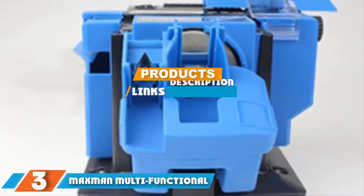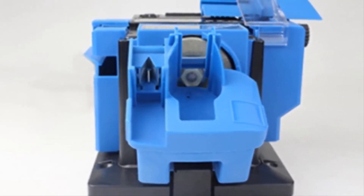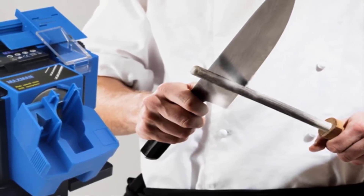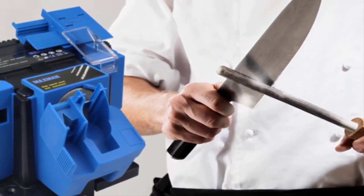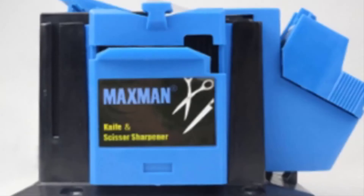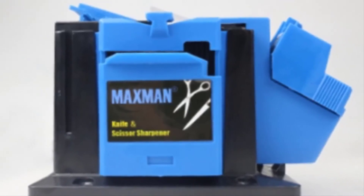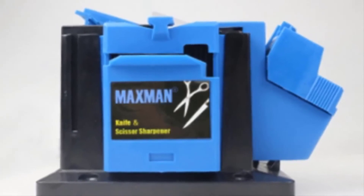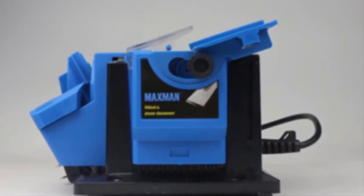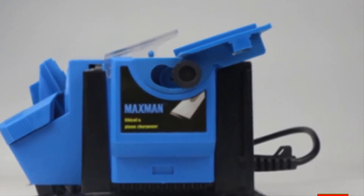At number three we have the Maxman Multi-Functional Electric Sharpener. It's capable of accurate and precise drill bit sharpening, restoring fast drilling action to worn-out bits, but also handles knife sharpening, chisel sharpening, and plane blade sharpening. Essentially any cutting tool in the garage or kitchen can have its life extended by this versatile tool, and even scissors can be honed with it. It also handles polishing and sanding. However, since it doesn't focus exclusively on drill bits, sharpening quality for bits can suffer when used with other tools.